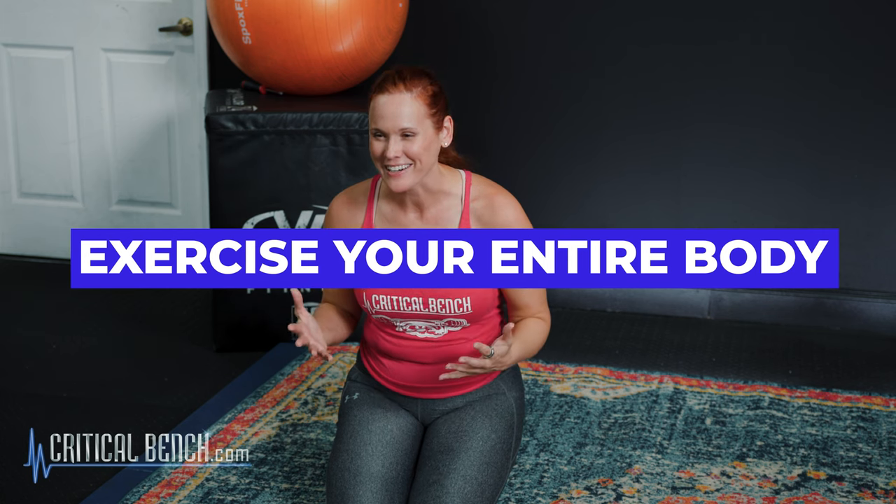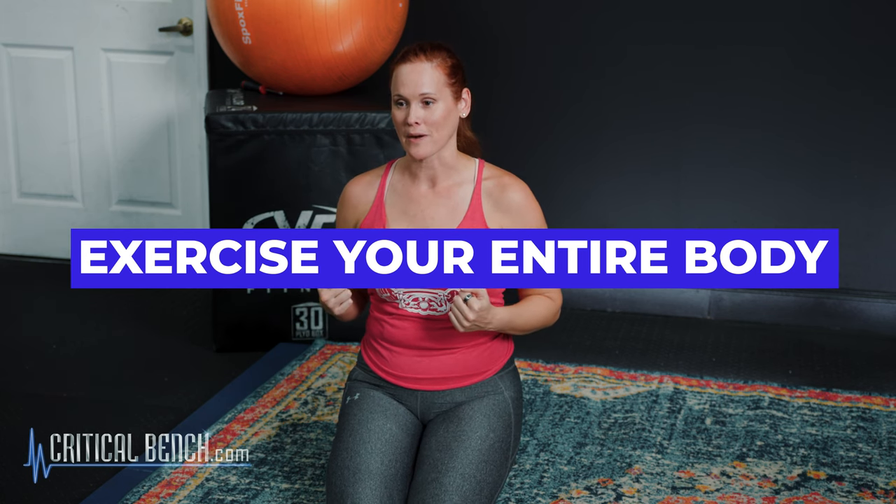Now, how do we actually get rid of this face fat if we can't do specific exercises? Well, first of all, we have to really focus on an entire program that helps us burn fat. Number one: the first piece is exercising our entire body, not just pieces of our body.